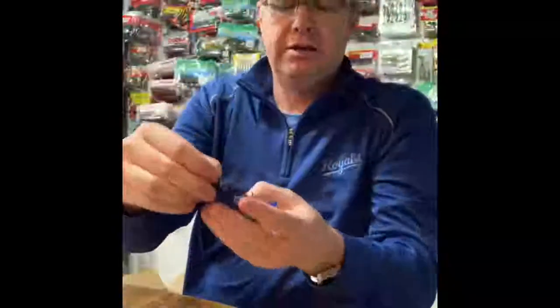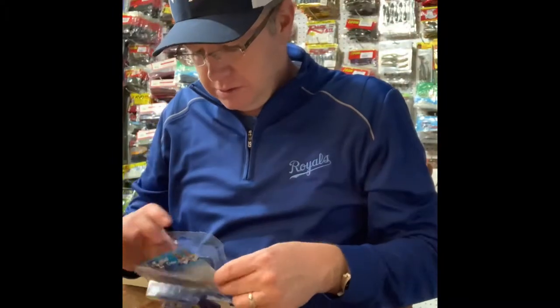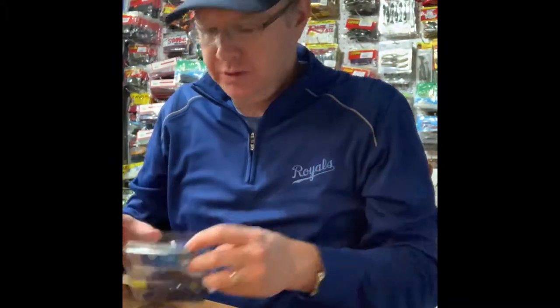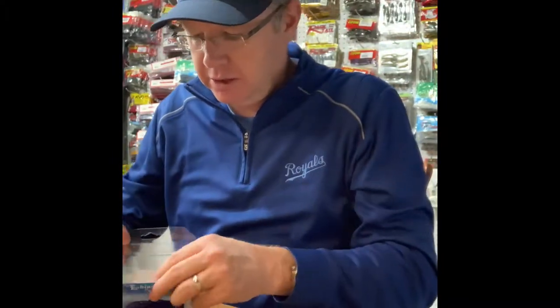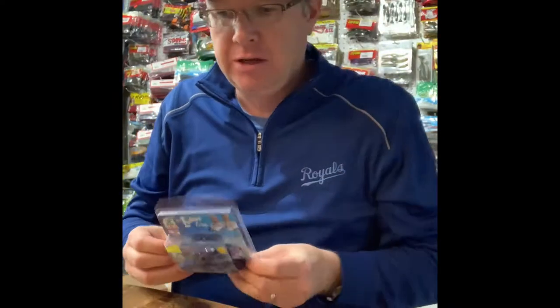I kind of like it when a company says, 'Hey, we'll give you some tips — we'll show you what we think you should do.' So those are the Eakins craws, and not a lot of guys use these. If you're in sort of competition mode, you might want to look at these because not many guys are throwing them.